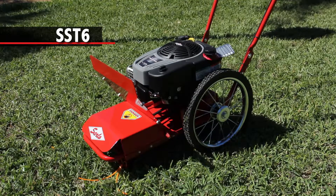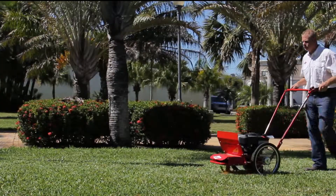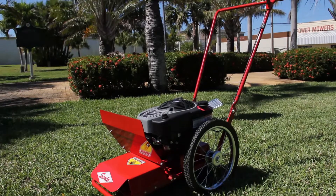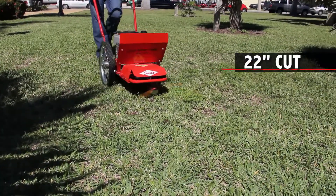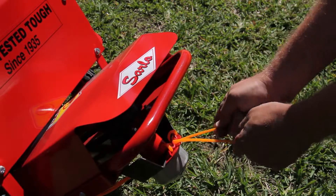The SST-6 string trimmer is the tool to speed up your work. This model is perfect for trimming along fences. This push-style trimmer features an eight and a half foot-pounds of torque engine, a light balanced frame with a 22-inch cut, and Sarlow's easy-load aluminum spindle head design.